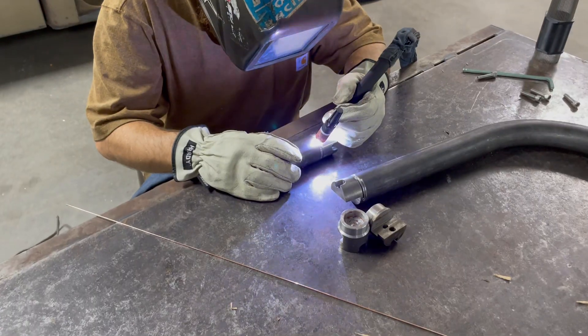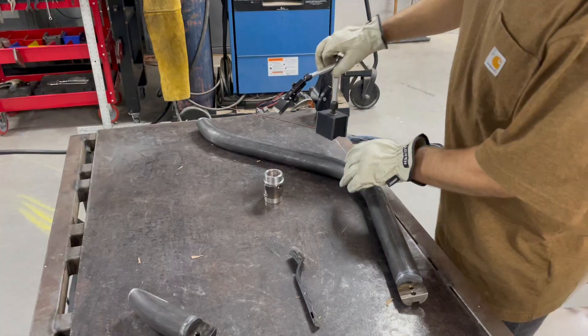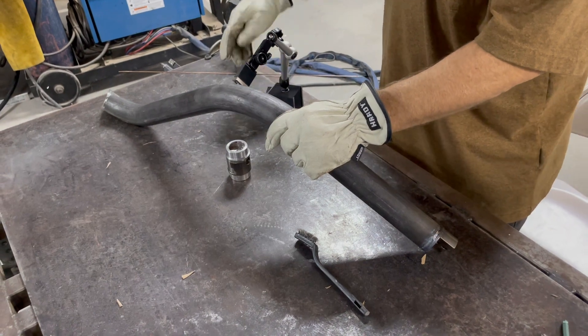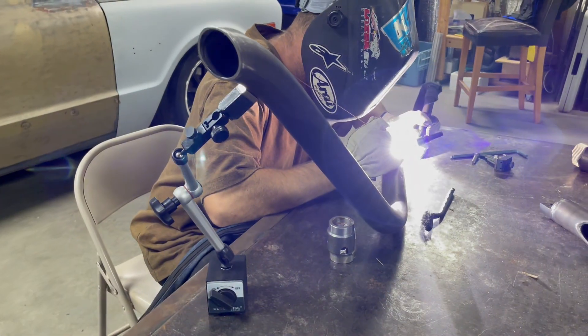It's time to finish welding all this stuff. We use our universal tab positioner to hold everything in position — that's what Kevin's using right here. We love these things and you're going to see them come out a whole bunch in this build. Check them out on our website if you're interested.